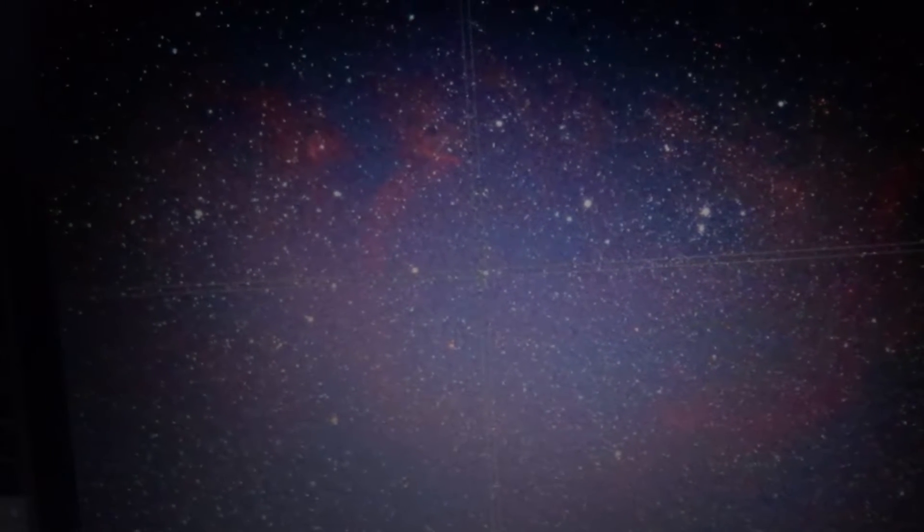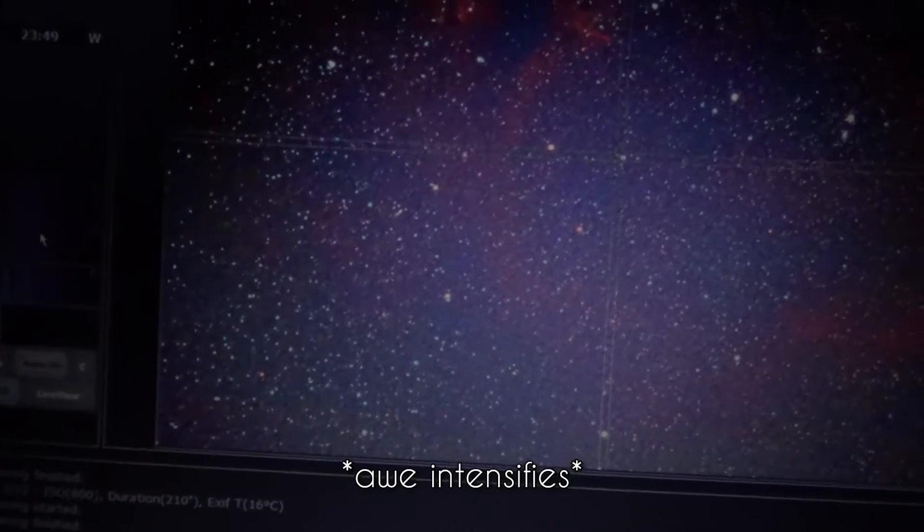Now to our main target. As you can see, you can't see anything of it — that's the thing with these quite dark images. Let's stretch it. And we can see... wow, holy shit. I know this is only a four-minute exposure, but this is amazing.